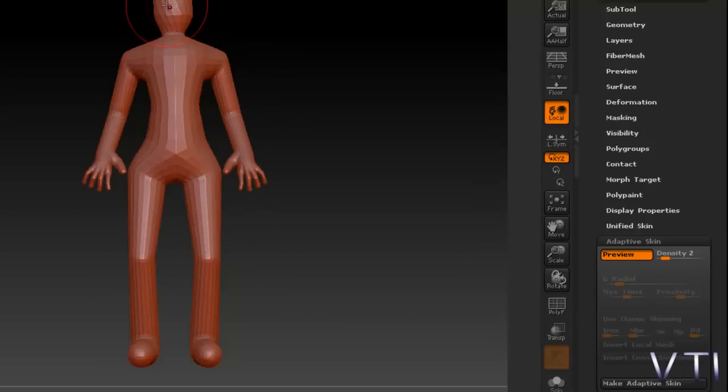Por ejemplo, aquí en la cabeza veis que los polígonos se retuercen, por tanto aquí simplemente lo que habría que hacer sería hacer una rotación de una de las ZSpheres.